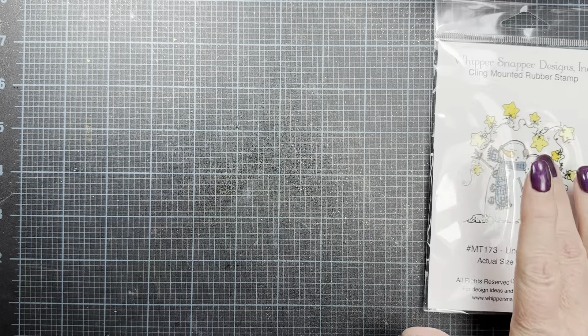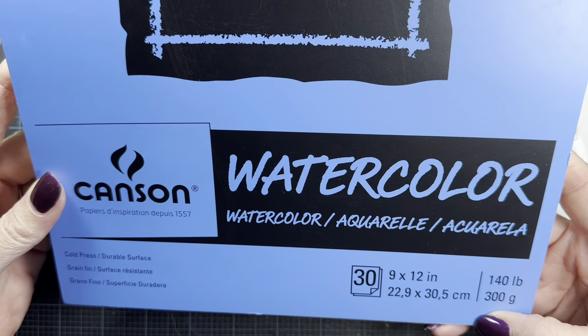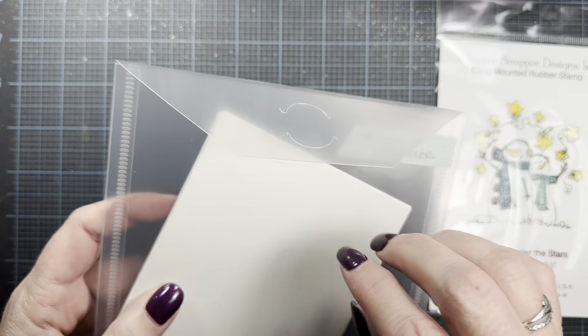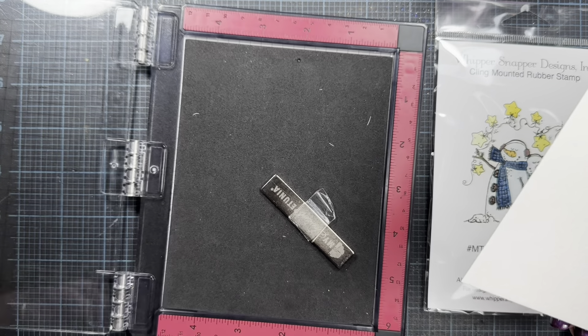I thought this would be a fun image to use for January. I'm going to be using some watercolor paper — this Canson XL watercolor paper. I know this is readily available and I quite like using it for card watercoloring. I've got a piece cut down and I keep little packages of papers here at my desk pre-cut and ready for stamping so I don't have to cut a piece every time. It helps with my workflow.